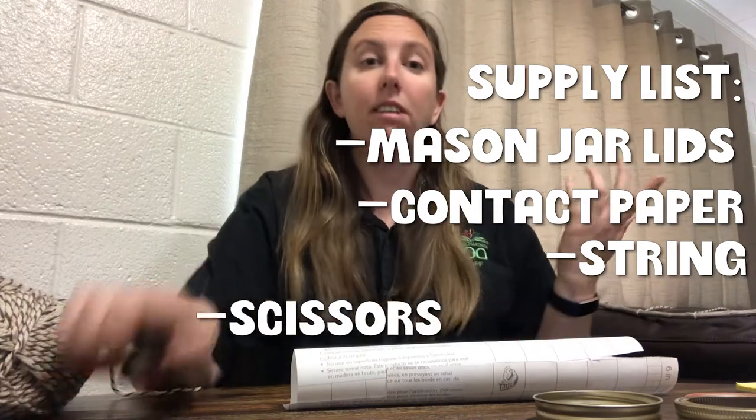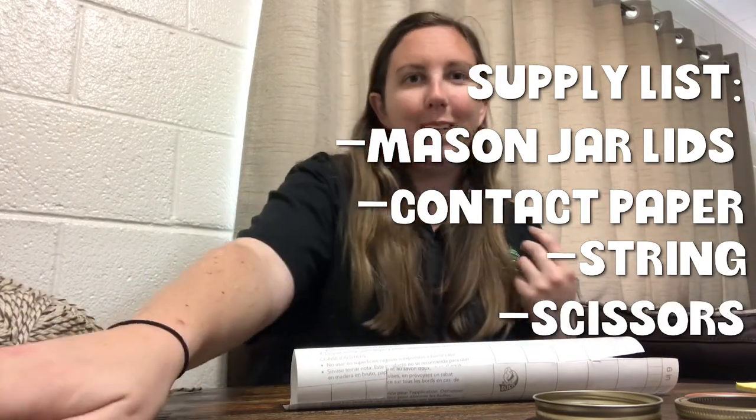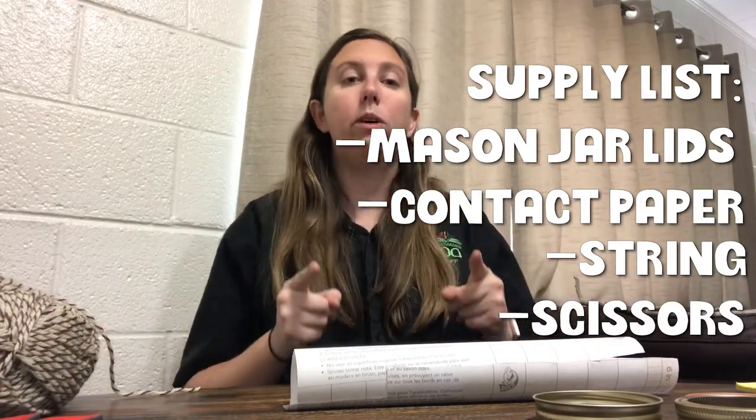The other things you will need are some string to tie around the little showcases, and scissors to cut what we need. Other than those, you will need to head outside and go collect the different things you want to show off in your wind chime — these can be flowers, leaves, anything that you find outside around your home. Let's go explore and see what we can find.